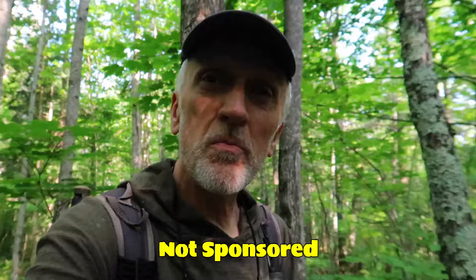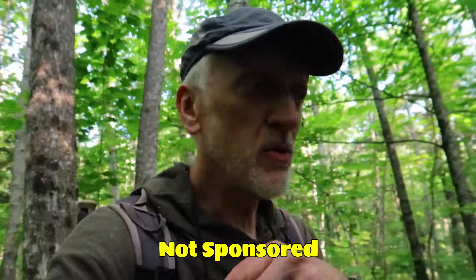Hey everybody, I'm David on Earth. Welcome to the channel. Today we are going to review the FlexTail Tiny Repeller S. Stick around, it'll be something you might learn here.